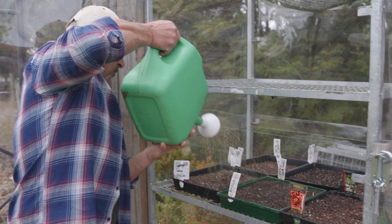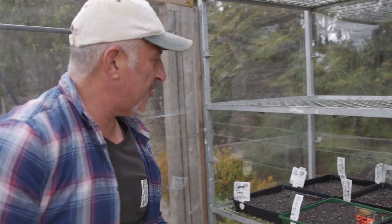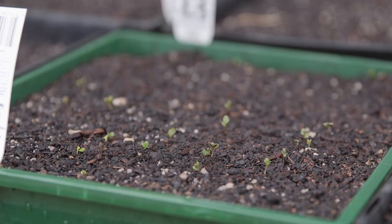Another burst of Liquid Gold and Eco Burst will have these jumping out in a record — I reckon in about seven days, another week. We're going to have some serious seedlings growing in here to plant out into the veggie garden.